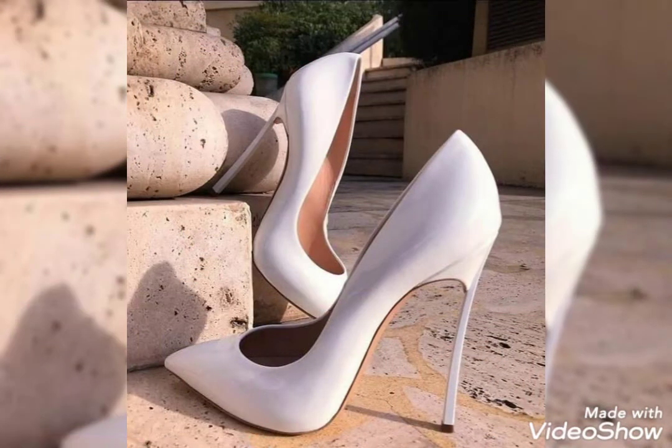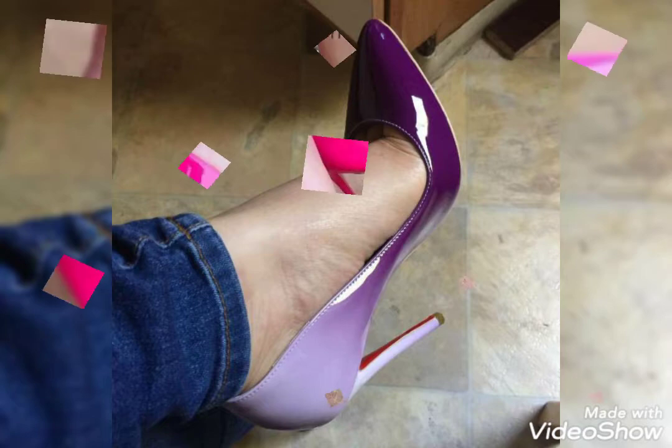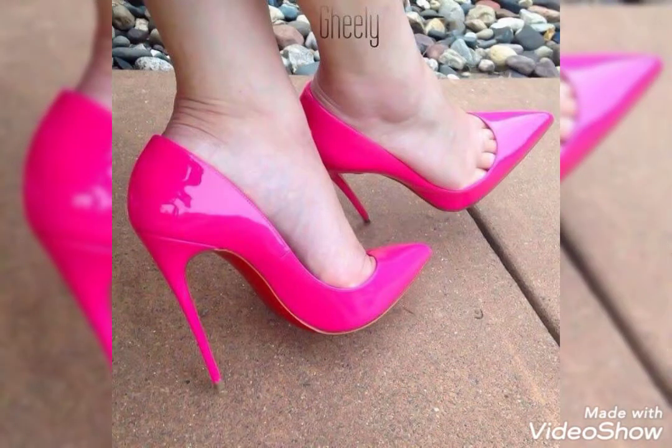Friends, if you are interested in this video, I will give you a link to the online shopping website which will help you shop online.